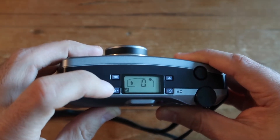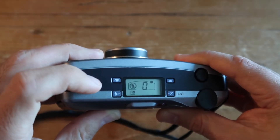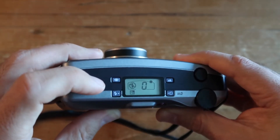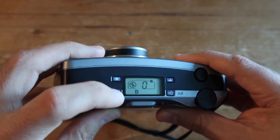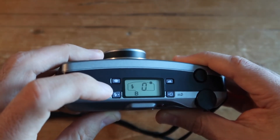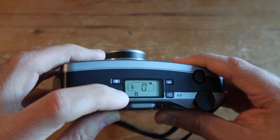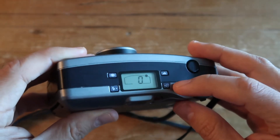You can also use several exposure modes: automatic mode, daylight synchronization so you can use the flash during the day, slow shutter speed sync, backlight compensation, and bulb mode in case you want to play around with longer exposures and bulb synchronization. These features make this camera a little different from your standard automatic film cameras.